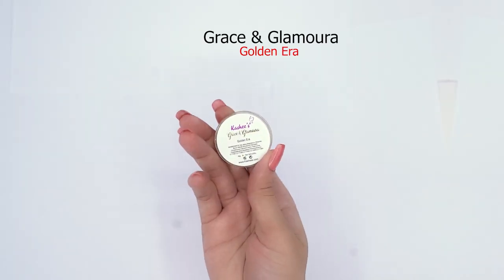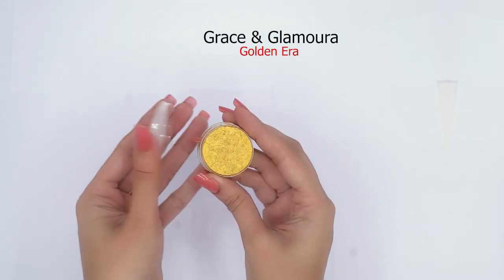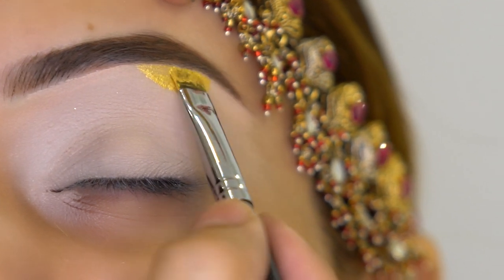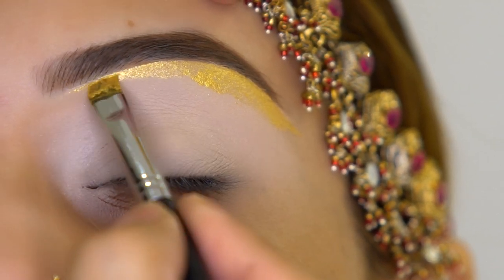After primer, I'm using Kashif Gresson Glamora eyeshadow in the shade called Golden Era. To apply this shade I'm using the Kashif Razor Sharp Flat Brush, and you can see that this brush is very good for precise application near the lash line.